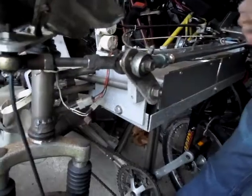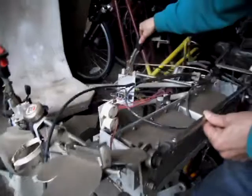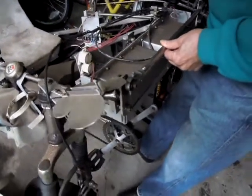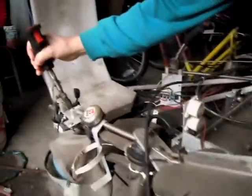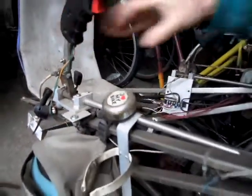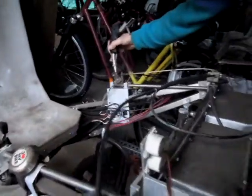Both sides go like that, so either one can control it. This is the brake — when you pull it back, that's the brake. It pulls on the cable here to stop. This is the rear brake and this is the front brake.